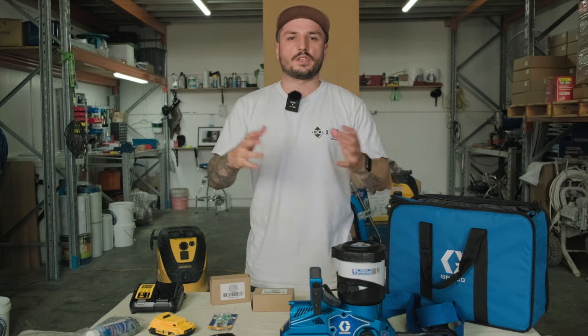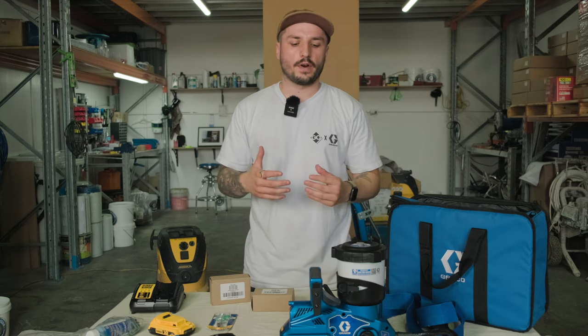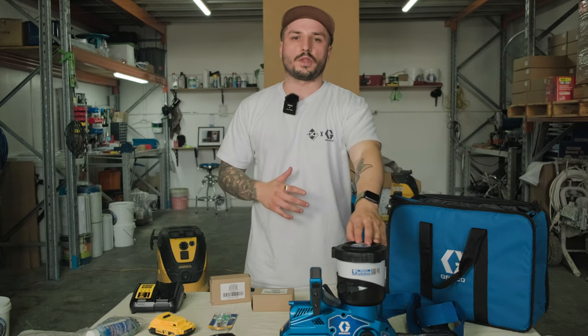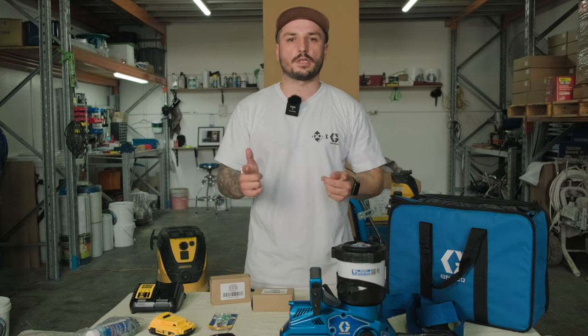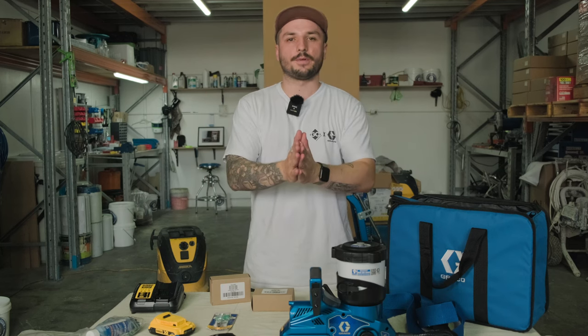Pricing: this unit sits just over $2,100 AUD at $2,145, so it's not the cheapest in the range, but it's definitely a premium unit and there's nothing like it on the market. Thanks for watching — we're super stoked with the unit and can't wait to use it more. Stay tuned, check out the channel, we've got heaps of content coming. Make sure you like and subscribe, and if you've got any comments or anything you want to see, comment it below. Happy spraying!